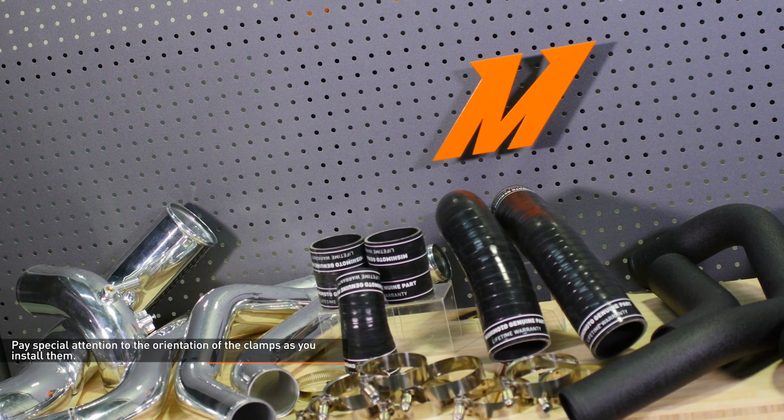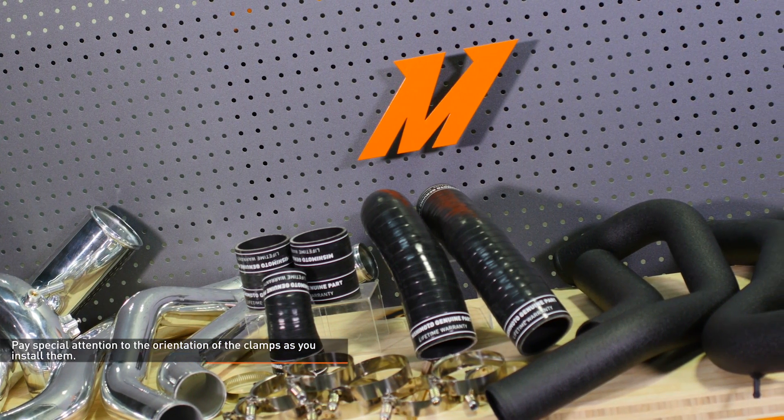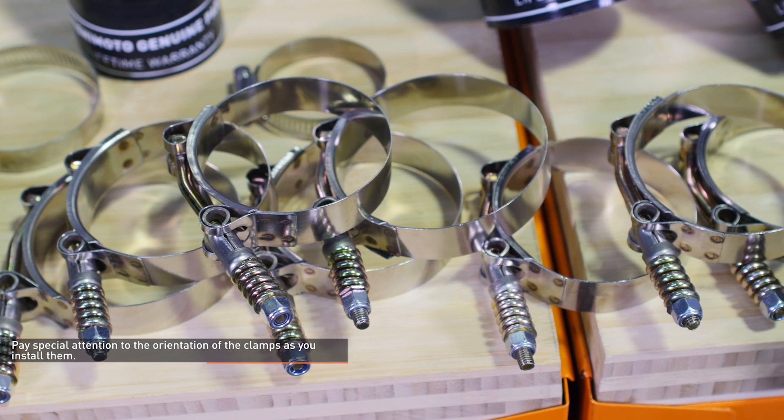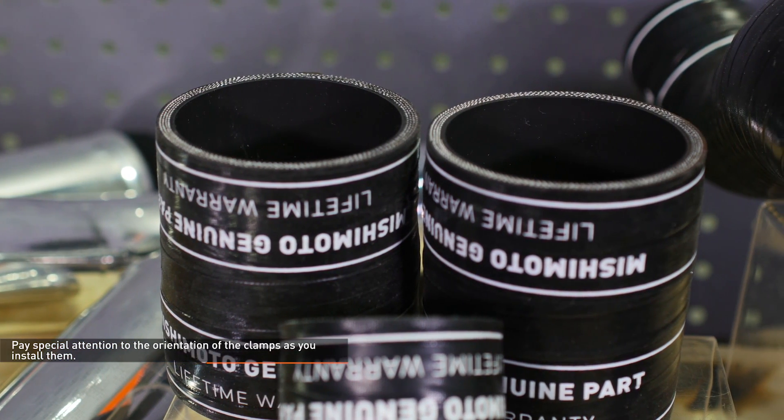This system has a lot of couplers and pipes to install. Pay special attention to the orientation of the clamps to make sure the adjustment nuts will be accessible when the pipes are installed. Leave all the clamps loose until the pipes are fully assembled to allow for adjustment.